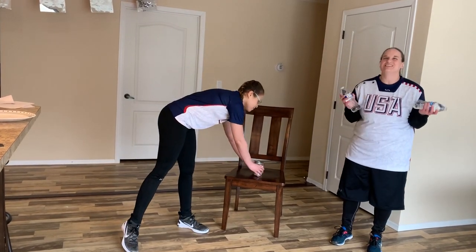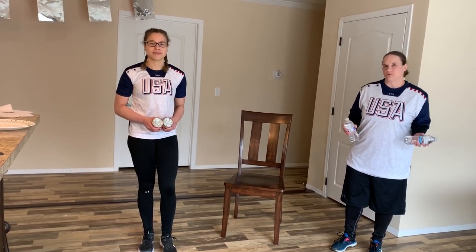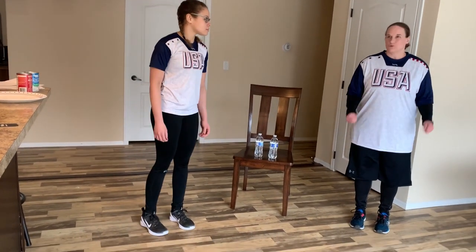The first thing is you can get some things together that you may want to make it more challenging, like we have bottles of water — they are unopened so you don't get water everywhere — soup cans, and anything else you can think of to add some weight if you want to make these exercises more challenging. You can also use therabands if you have access to them. So the first thing we want to make sure is we have a nice little space to work in, because we're going to warm up.